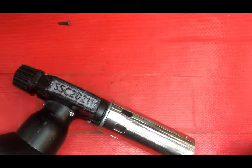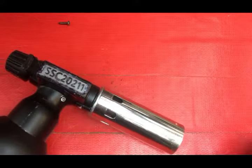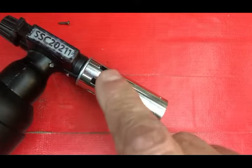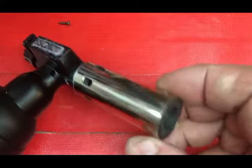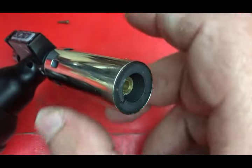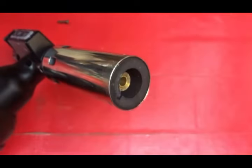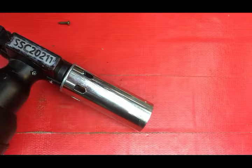Dave Smith here again. Today we're going to take apart our SSC-20211 torch and show you the mechanism for cleaning the screen that's in here. I really love this torch because of that. It also has a better heat control here on this side where this big portion keeps the outside from getting hot. These ones here were just a little one in the older style, but this one has a much bigger one and actually has better cooling effects. So let's get started.